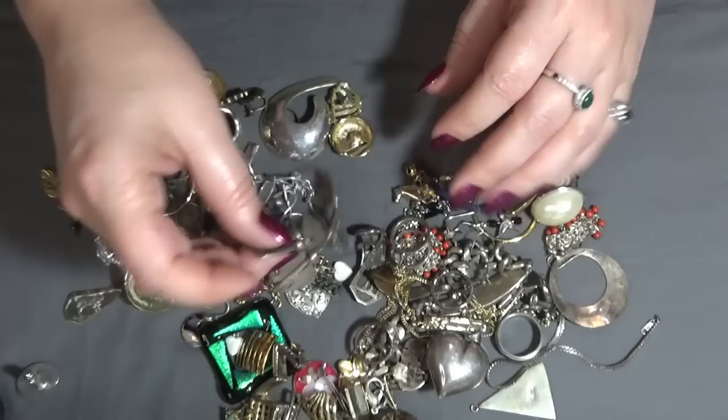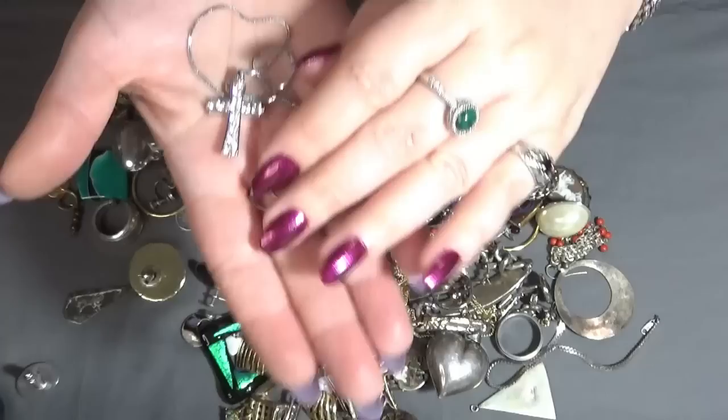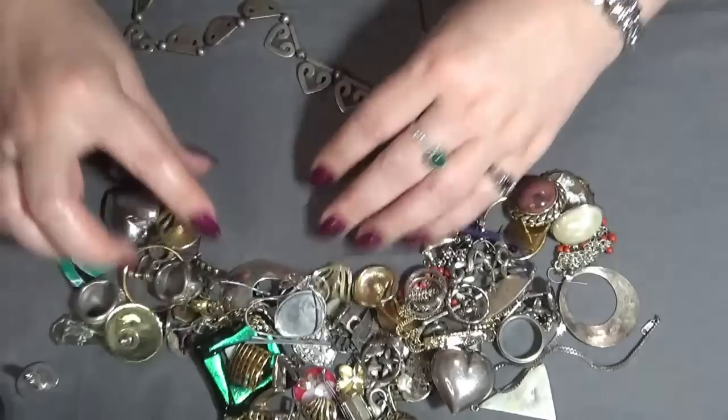Anything else — this one, I think I have some more necklaces. This one with a cross — a beautiful, very sparkly and shiny one. Nothing on the chain.